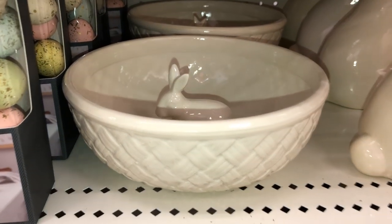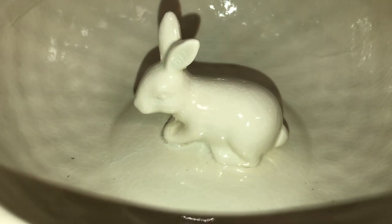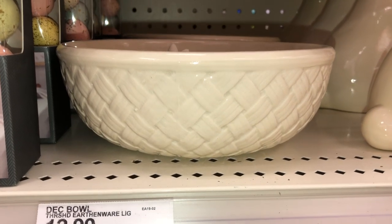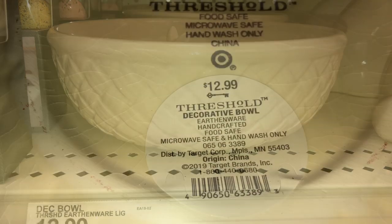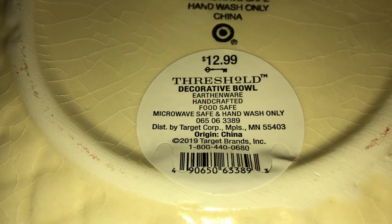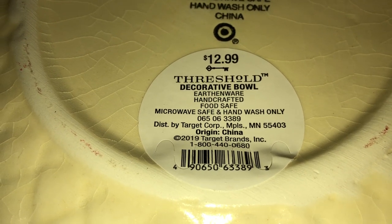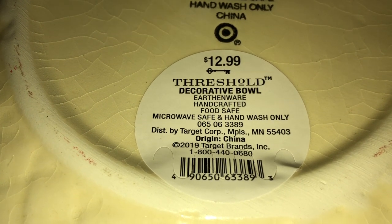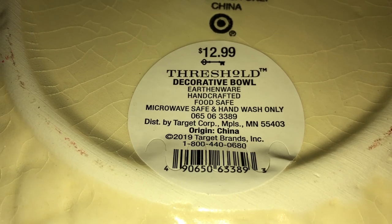This is a decorative earthenware bowl with a little Easter bunny right inside. You can see there is a basket weave design on it. It is earthenware, handcrafted, food safe, microwave safe, and hand wash only. This is $12.99 and the DPCI is 065-06-3389.